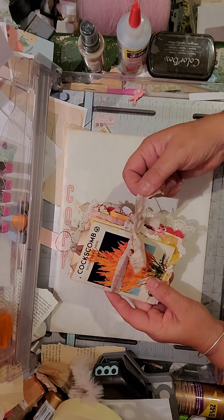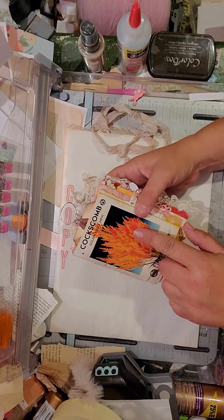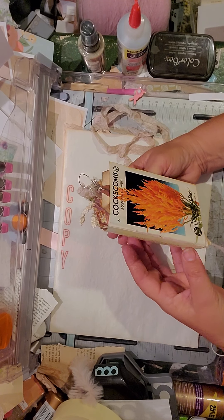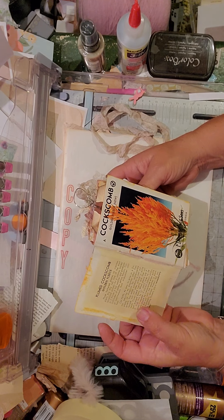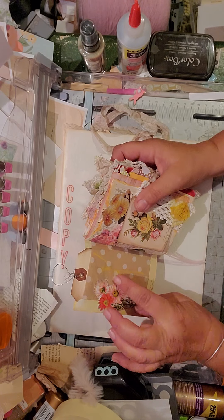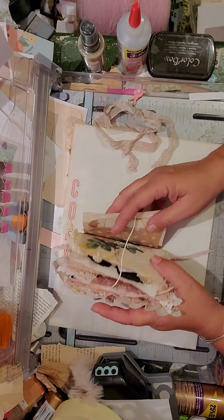I have a seam binding closure. This is an old vintage seed packet — I literally opened it up and made it the cover. I did line the cover inside to give it some strength. It's actually a bag that I put on there, and I did put some brown packing tape on the spine just to give it strength, since you're going to be opening and closing it.